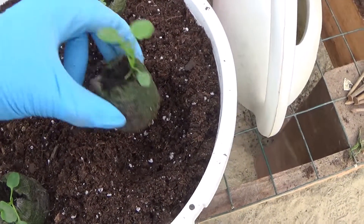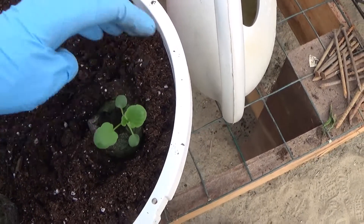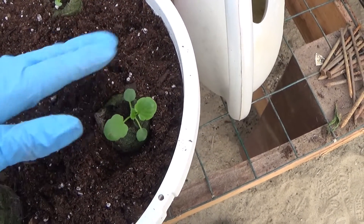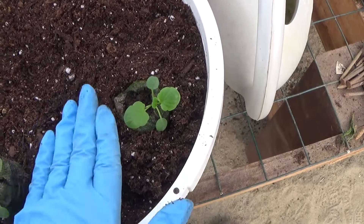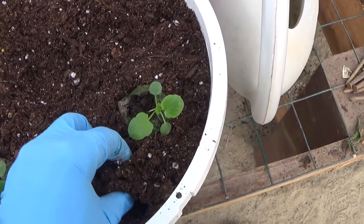I chose to put these in peat pellets to get rid of the transplant shock, so that my little seedlings won't be delayed for blooming.